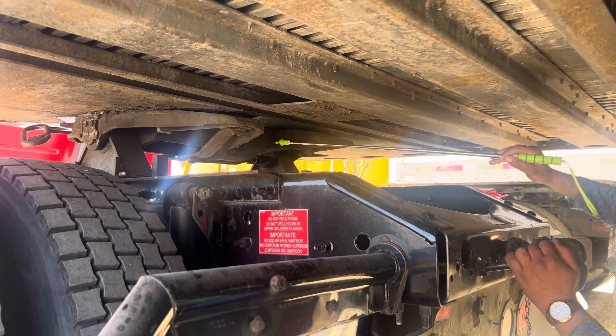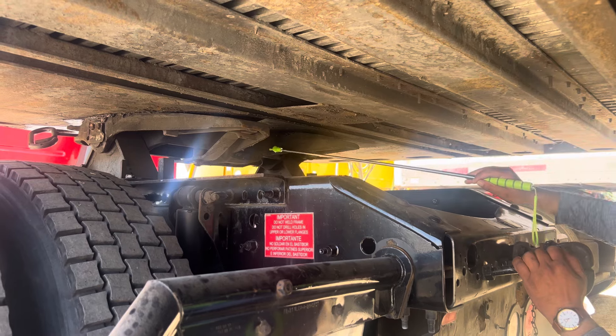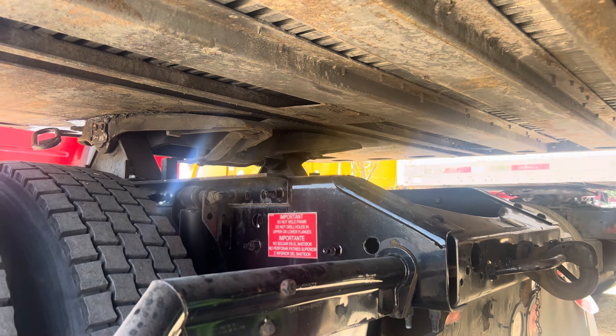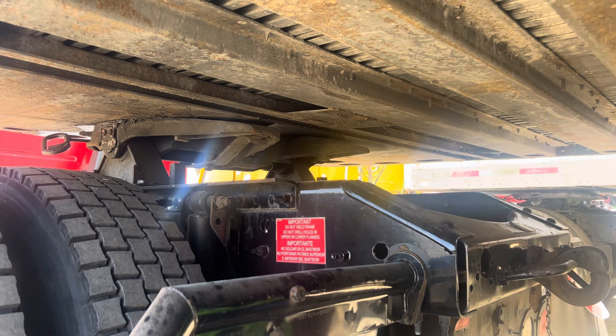Kingpin securely mounted with the trailer apron, not cracked, not bent. Airbags securely mounted with the frame, not cracked, no leakage.